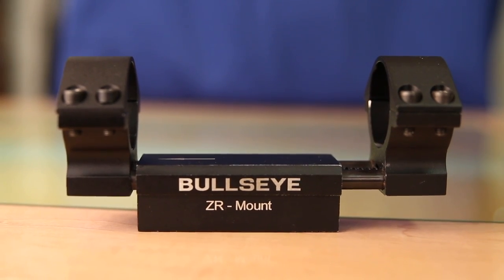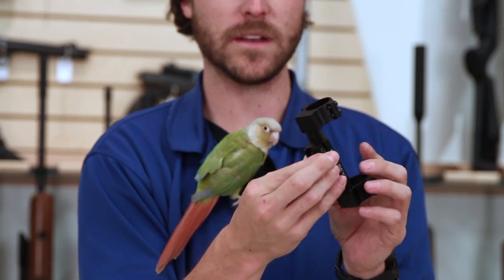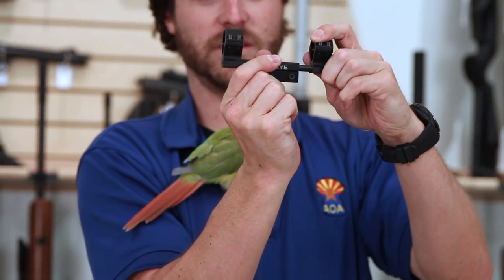The base that mounts here does the same thing that an RWS Lockdown Mount or a Diana Lockdown Mount would do. You have the arrestor pin that'll anchor you in spot, and the 11 millimeter screws on the side that'll keep it nice and tight. What makes this one unique is that the actual scope saddle will move with the recoil of the gun.